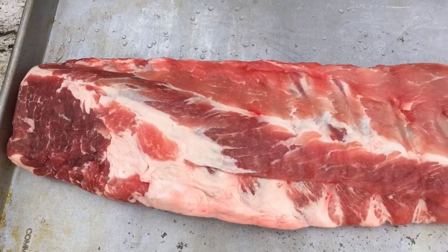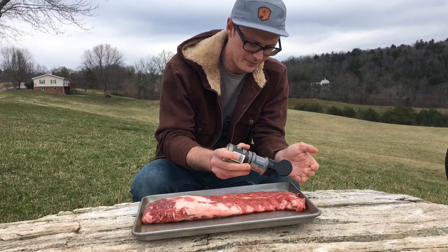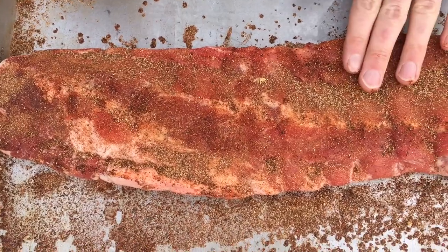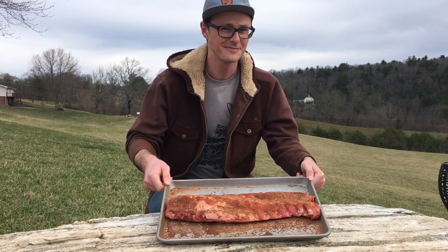Let's take a look at the ribs. We'll get those seasoned up and ready to go. I've had these ribs in the fridge for about two days with a dry brine of salt, and we've made a really lovely savory coffee rub that we're rubbing these ribs with. The description box below has the recipe, so you can find that there if you want to try it out for yourself.